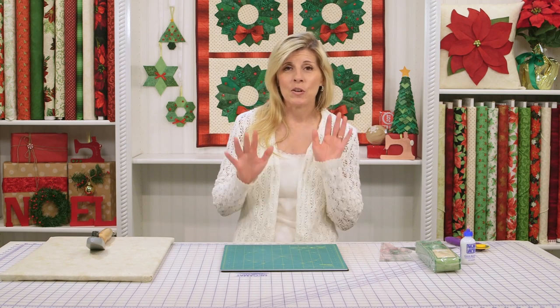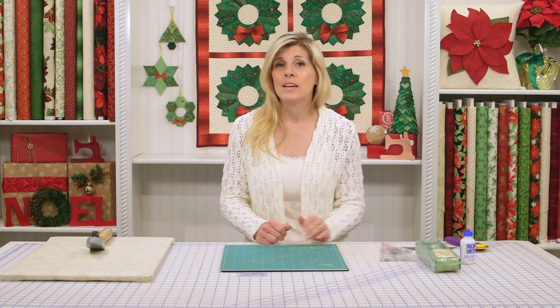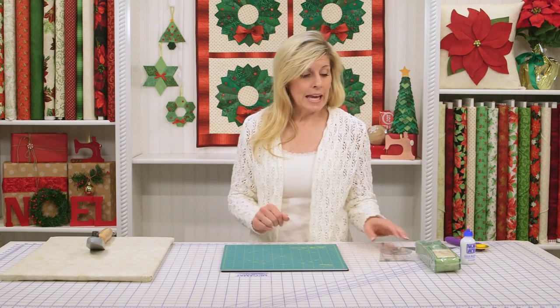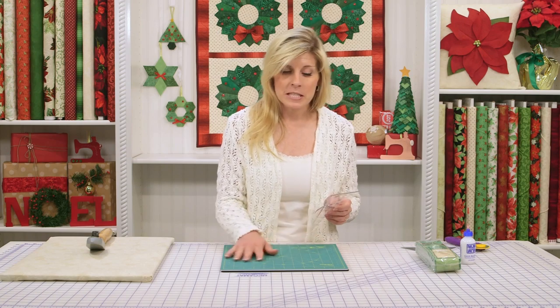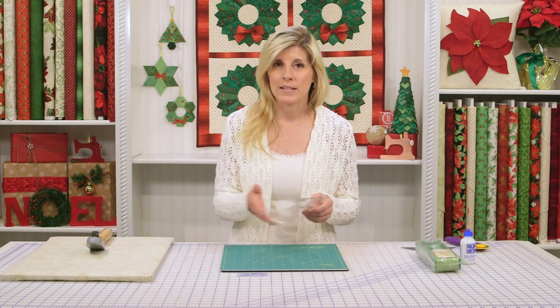For today, we're going to be focusing on the Dresden wreath project that's behind me, and I'm going to show you how fun, how quick, how easy — and in just a few hours you'll have this project together. I've used the 18-degree Creative Grid Dresden ruler for that, and also the prairie pointer. I'm using the spinning mat and all kinds of supplies. We'll be going over those as we progress in the video.